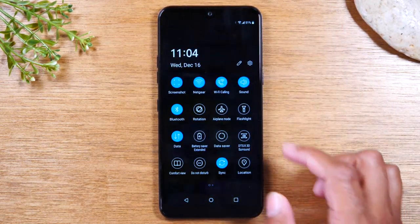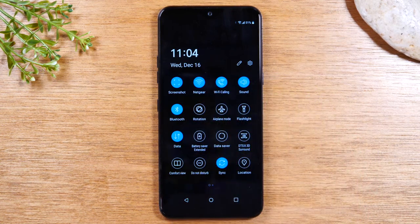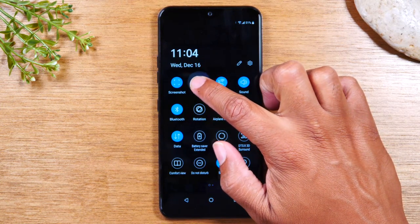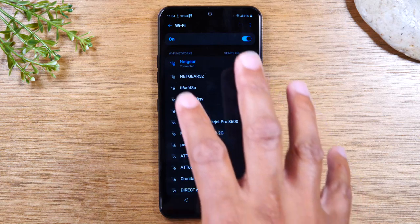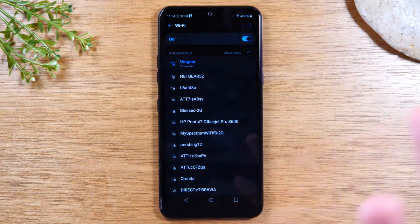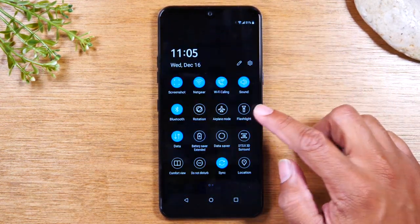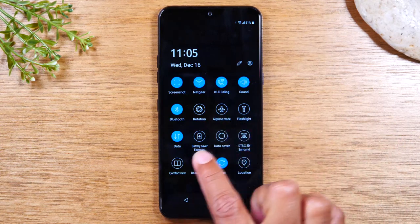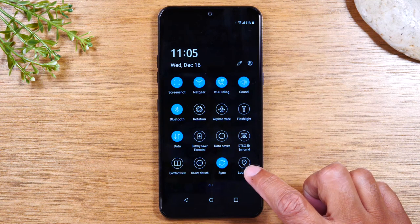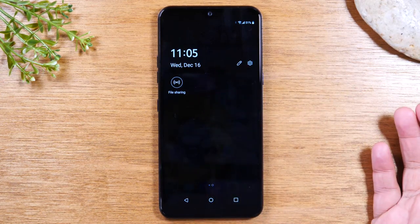Another cool little trick: for WiFi, for example, if I wanted to go to the WiFi section in my settings, I could put my finger on the icon and just hold down for about one second, and it would actually take me to the WiFi setting in my settings. So that's just an important note there. You have all these other cool switches here — you have a flashlight, airplane mode, rotation, a battery saver mode, your GPS for when you want to use Google Maps, do not disturb. If you swipe to the left, you also have a file sharing option there.